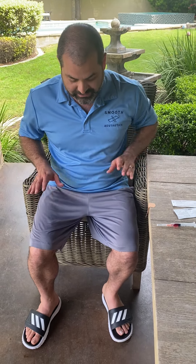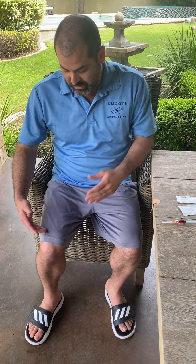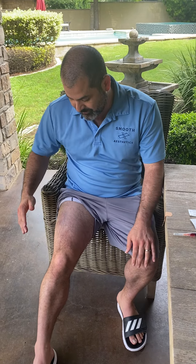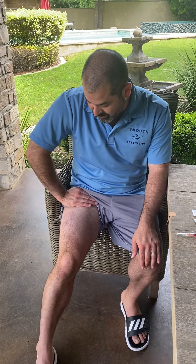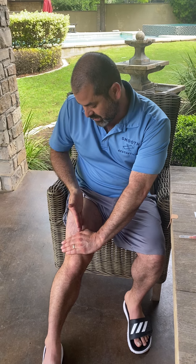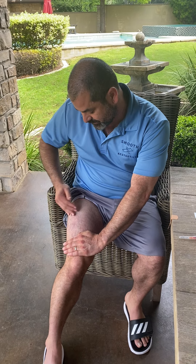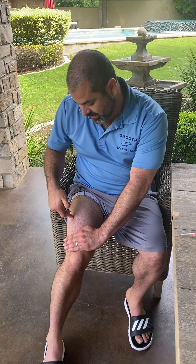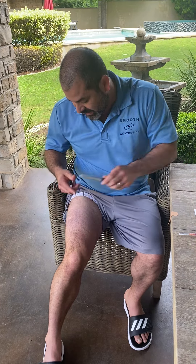Step one: find the spot to self-inject. You need to sit down in a chair with a table close to you. You're going to insert it into the outside part of your thigh. To find the right spot, put one hand on your groin and another right above your kneecap, and look at the whole space on the outside part of your thigh between your hands.